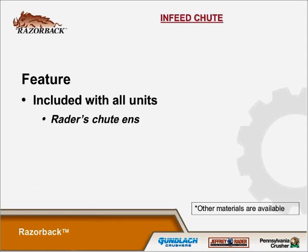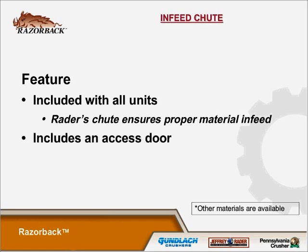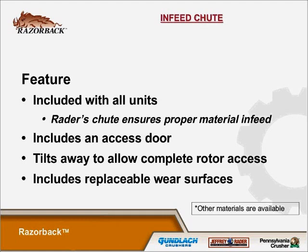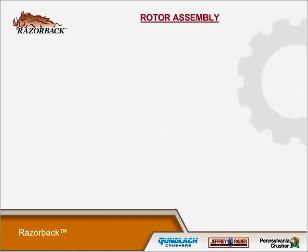The infeed chute is included with all units. The Jeffrey Rader chute ensures proper material infeed, includes an access door, tilts away to allow complete rotor access, and includes replaceable wear surfaces.